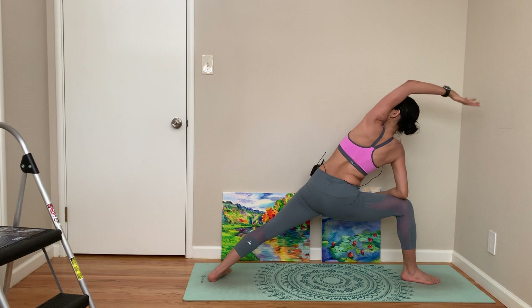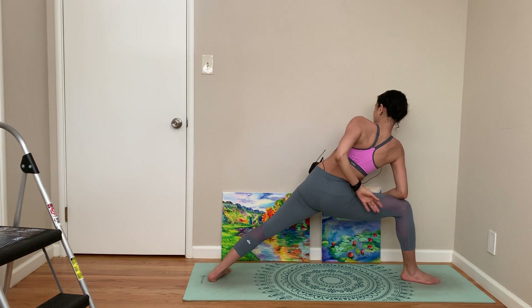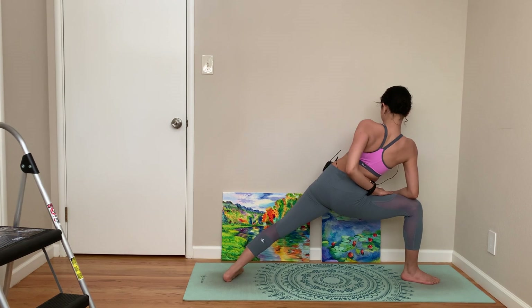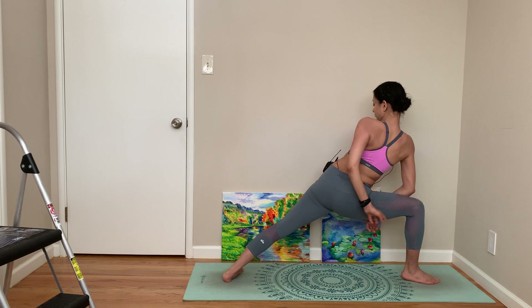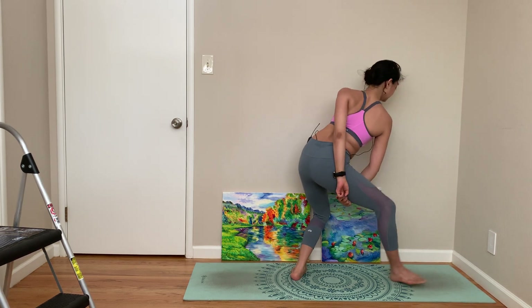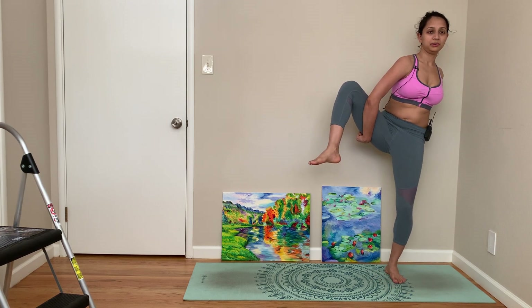Side angle. We'll try Birds of Paradise — so from side angle you can either come to a half bind or a full bind. If you can come to a full bind, we'll bring ourselves into Birds of Paradise.